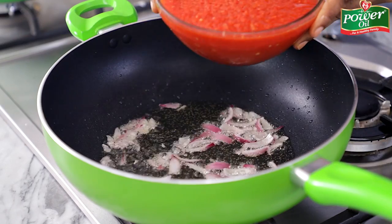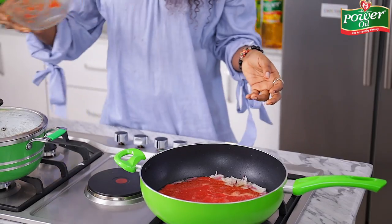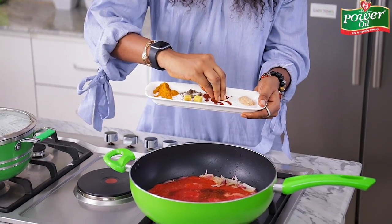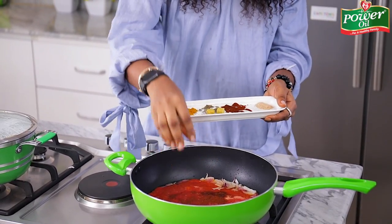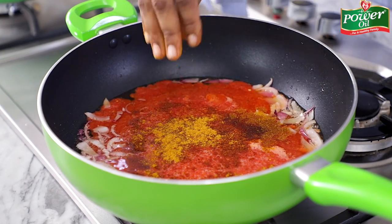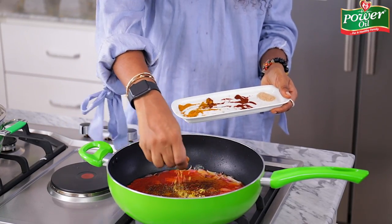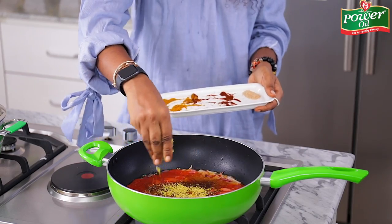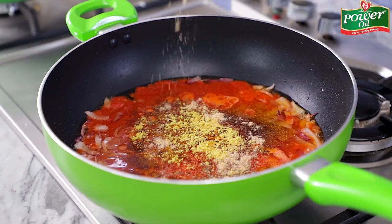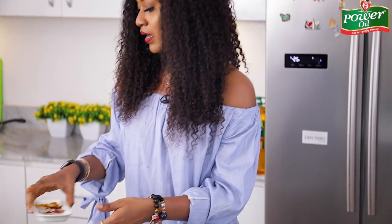I'm going to throw in the tomato pepper blend mix into the pot, and then right away season with more paprika powder. I want the spices to cook up in the tomato as it cooks. That's some curry powder, and I'm also throwing in some thyme. I have some seasoning cubes that I'm sprinkling all over, and then some ground crayfish powder.